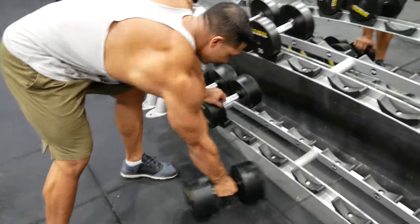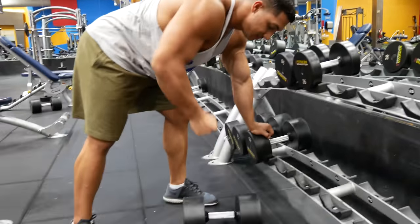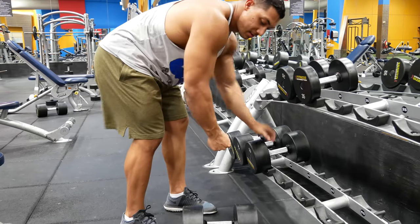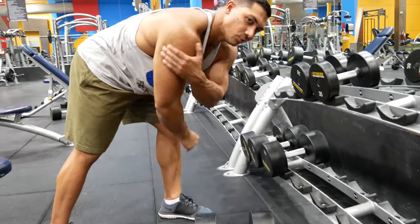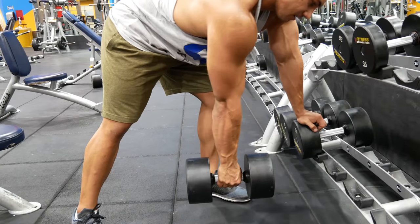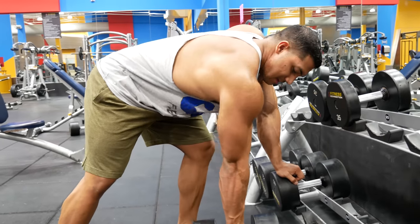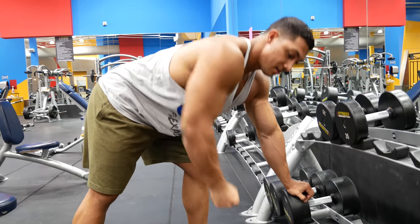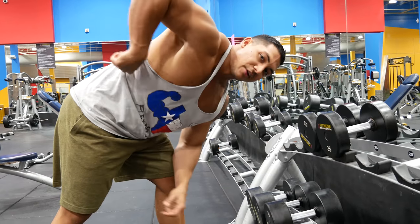If you want to do these lawnmowers, just get a dumbbell — it's literally a row, a single arm row. Your elbow is close to your body. It's not out, because then that's more shoulder. You use your opposite arm — your anchor arm — to pin yourself, and then you just row. You want to make sure you come back far enough to get a contraction in your lat.